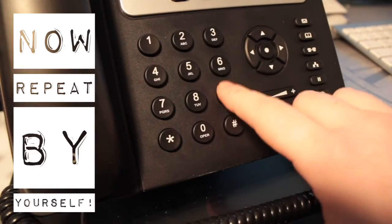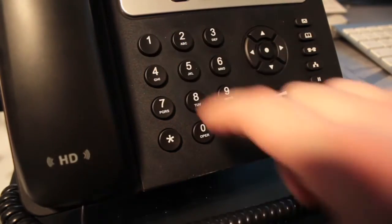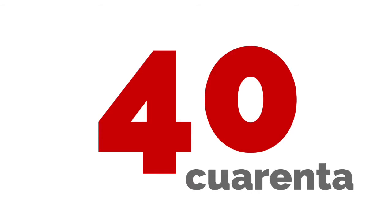Now you're going to repeat by yourself. Remember to pause if necessary. 20, 40, 50, 60, 80.